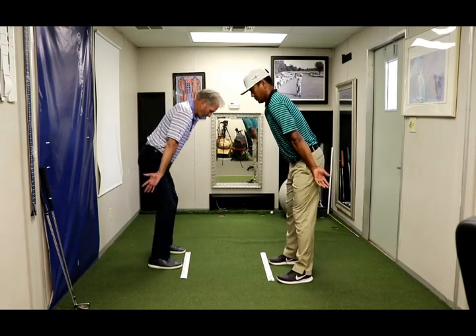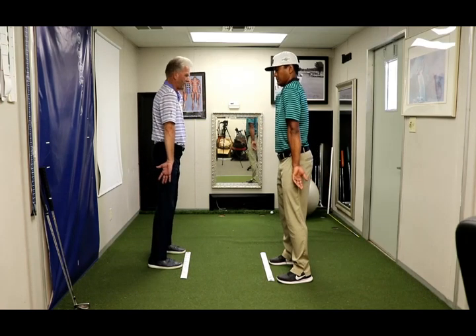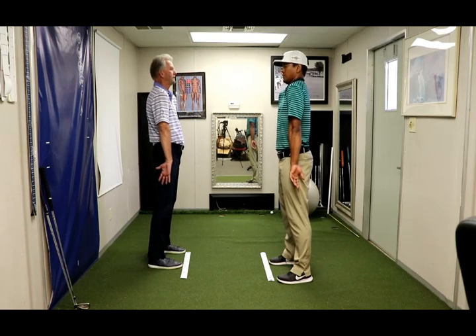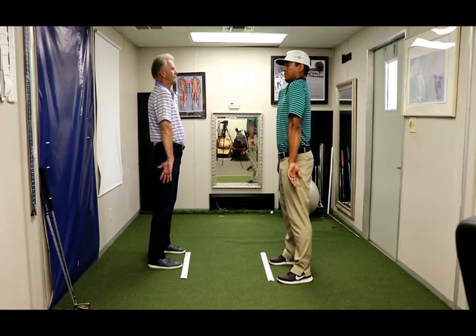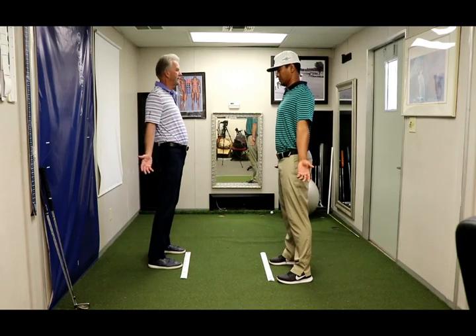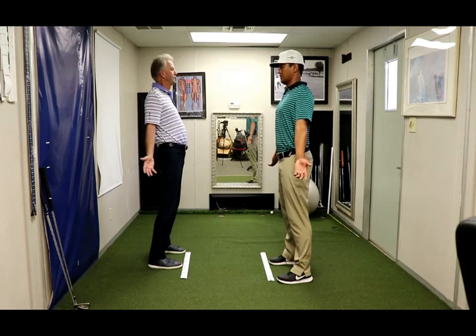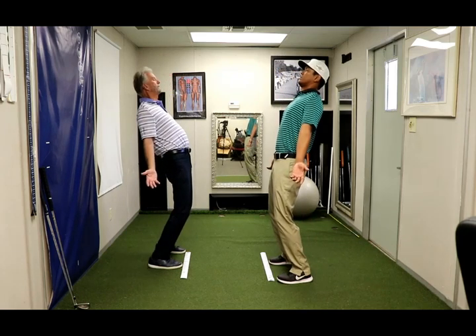Palms out, forward bend, deep breath. Stand tall, shoulders roll forward, deep breath. Pinch the shoulder blades together, deep breath. Back bend, deep breath.